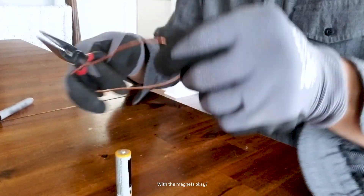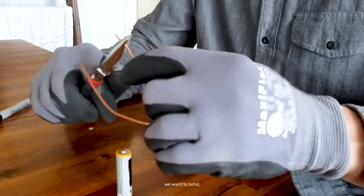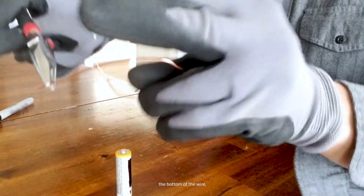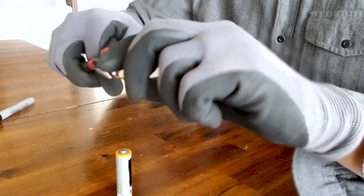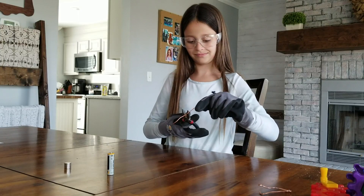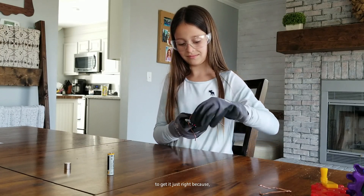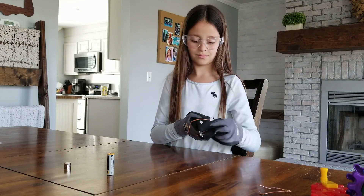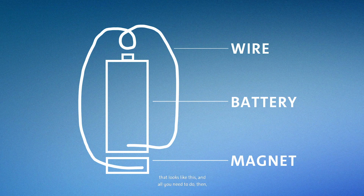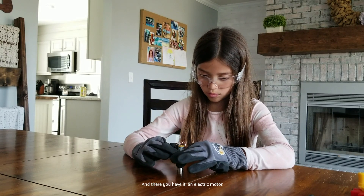For the magnets, bend the bottom of the wire so that it's wrapping around the magnets. It might take a few tries and some trial and error to get it just right, because you basically want it to just barely touch. In the end, you should have something that looks like this. All you need to do then is place the coil on top of the battery — and there you have it: an electric motor.